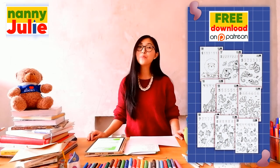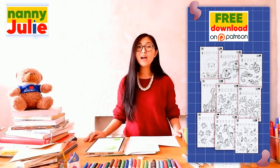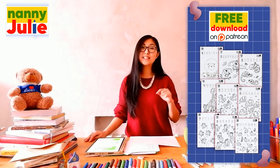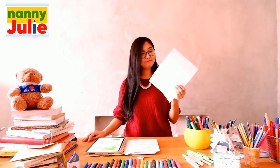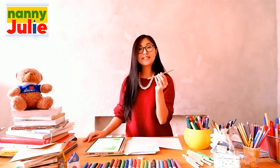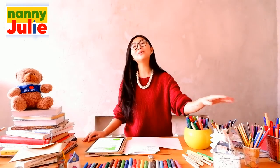You can ask your parents to download and print a free coloring page with animal. The link to the coloring page is in the description under the video. Now we will need any paper, a pencil, an eraser, and something with which you will color.